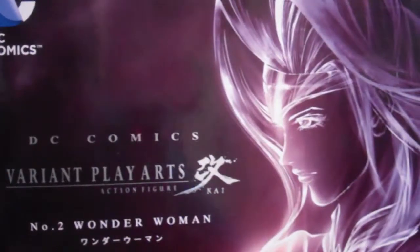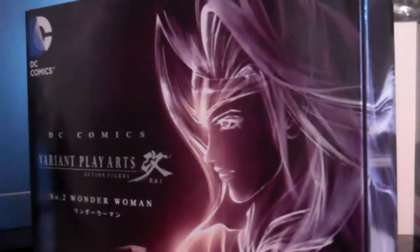So this is the second figure I got from AmiAmi. If you haven't seen my unboxing today, then yeah.